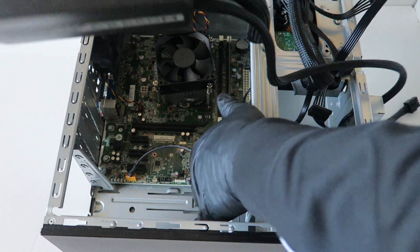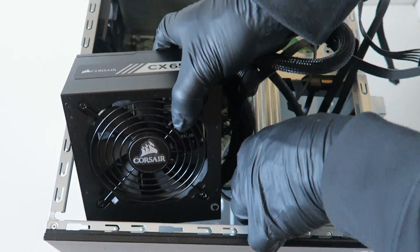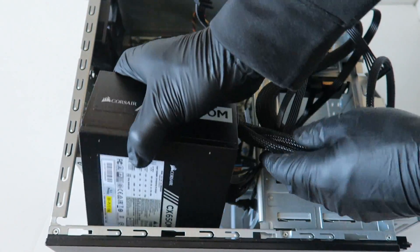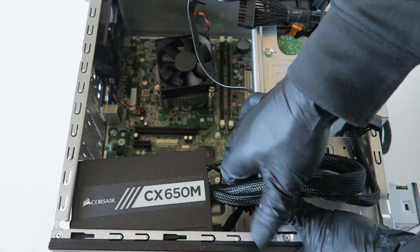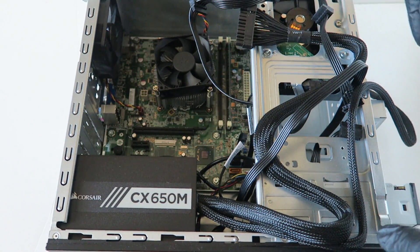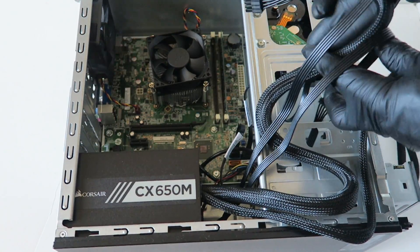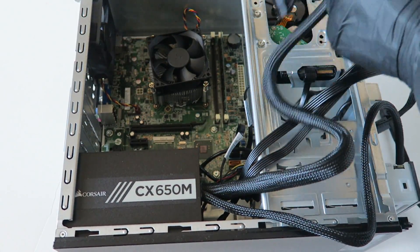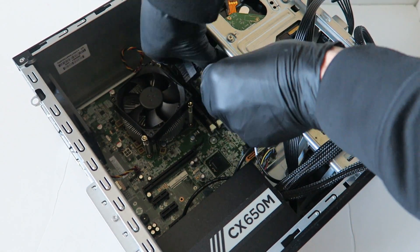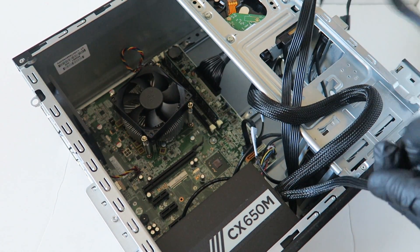I'm going to be installing the Corsair CX 650M power supply — it's a modular power supply. It's gonna go in like this and should slide in just like that. Then I'm gonna go ahead and connect the 24-pin first.